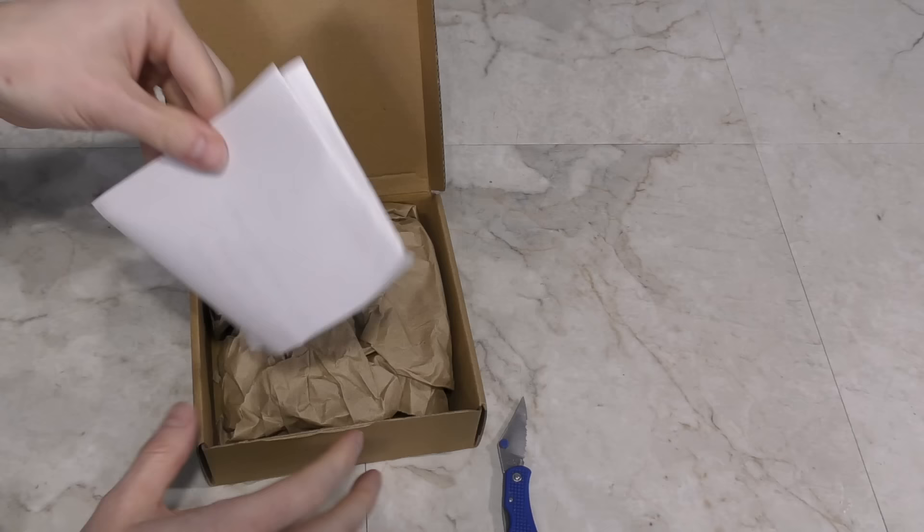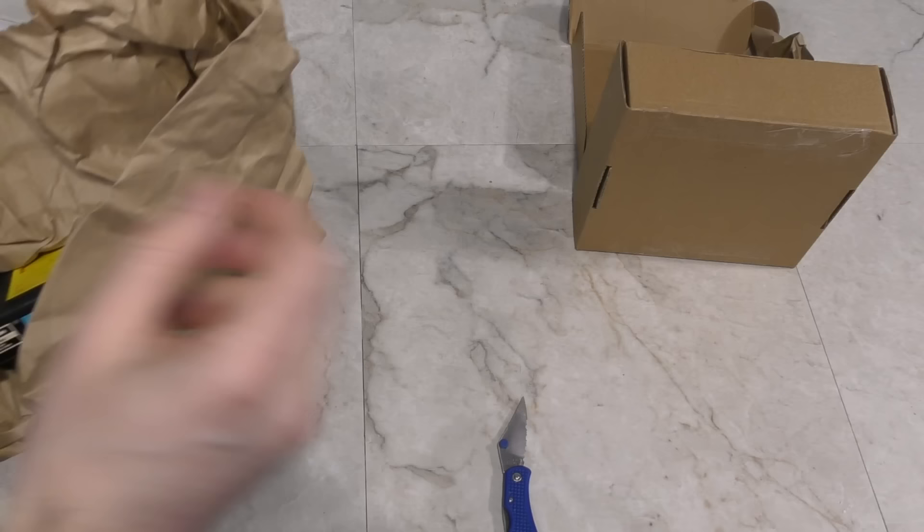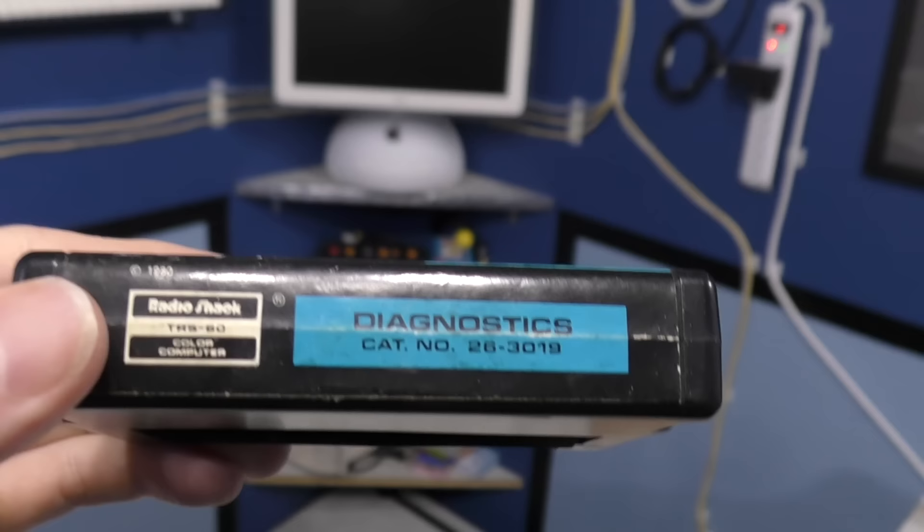Next we have a little box from Casey Hill. Inside is a little note. This is apparently related to TRS-80 computers — it's a diagnostic cartridge. Nice. Thank you, Casey.